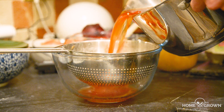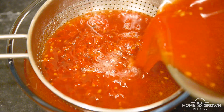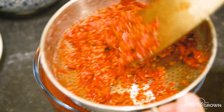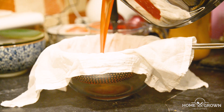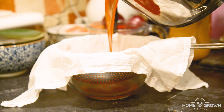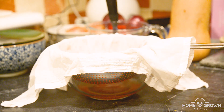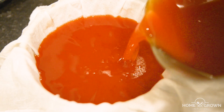The syrup is now flavoured, so it's time to remove the rosehips. Strain your syrup through a sieve or colander to remove the seeds and skins, and use a spoon to force as much liquid out as possible. Then pass the syrup through a muslin cloth to remove any pulp and the fine hairs from inside the fruit. These fine hairs can irritate your throat if you swallow them, so it's really important to remove them.